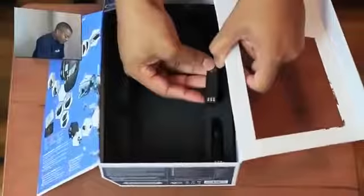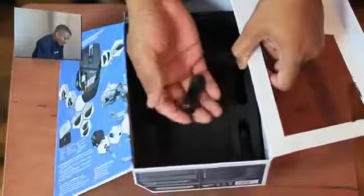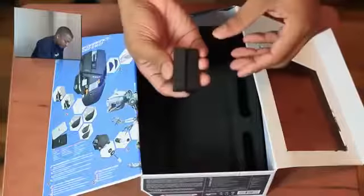The last couple of things we have inside the box are a couple of battery packs. You plug those in — you have one charging and one inside the mouse itself while you're using it.